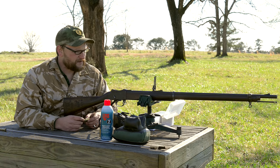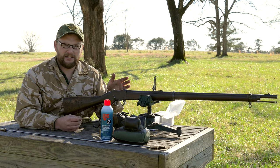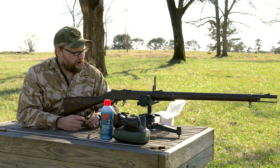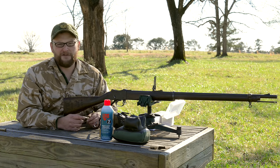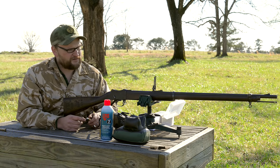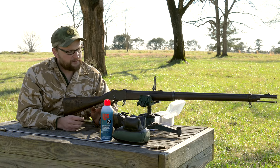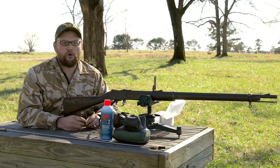We always relish the opportunity to get these guns out and have fun with them. I think the Ross target sight is a viable option if you've got a Martini and want to have a little bit of fun with an additional level in your shooting. One thing to mention - these sights are a little bit on the expensive side. I paid about $140 for this sight on eBay. They don't come up for sale often - very hard to find - but if you can find them, it's an excellent addition to the Martini.